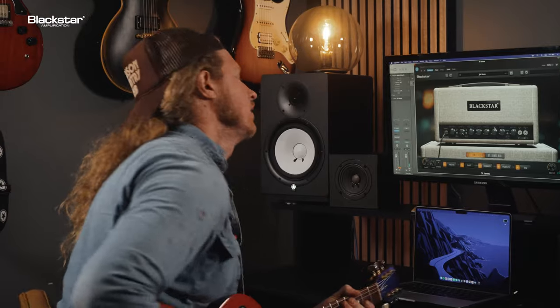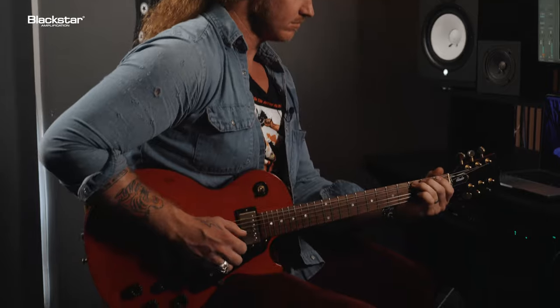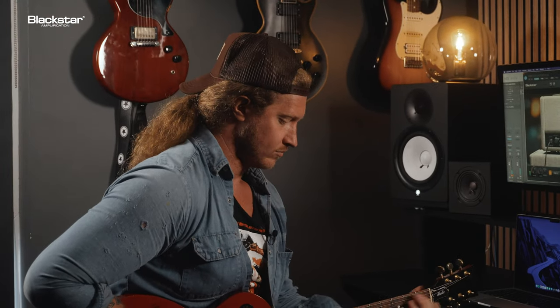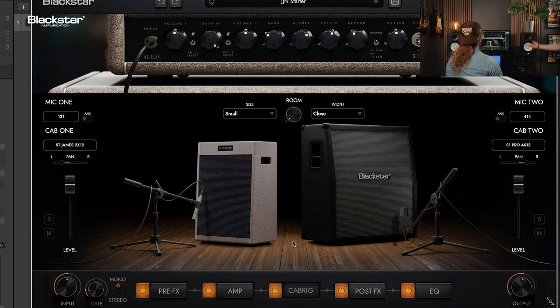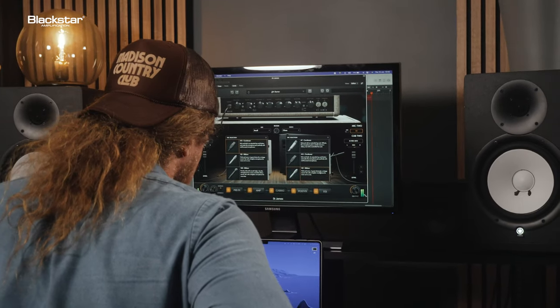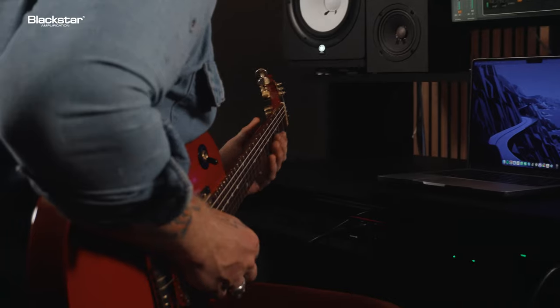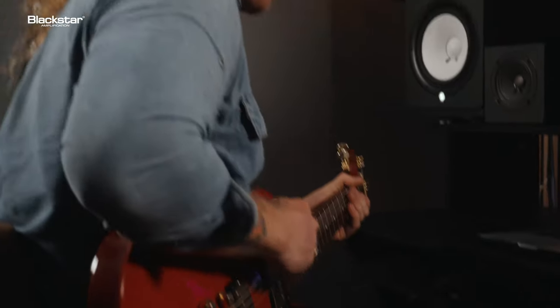It's really easy to use — it really is. Even for someone like me, it sounds great. It's got that woof like you get out of the real amp on the bottom. It's awesome. This thing sounds awesome, really, you guys. So these are the cabs — cabs and mics — so I can move everything, right?